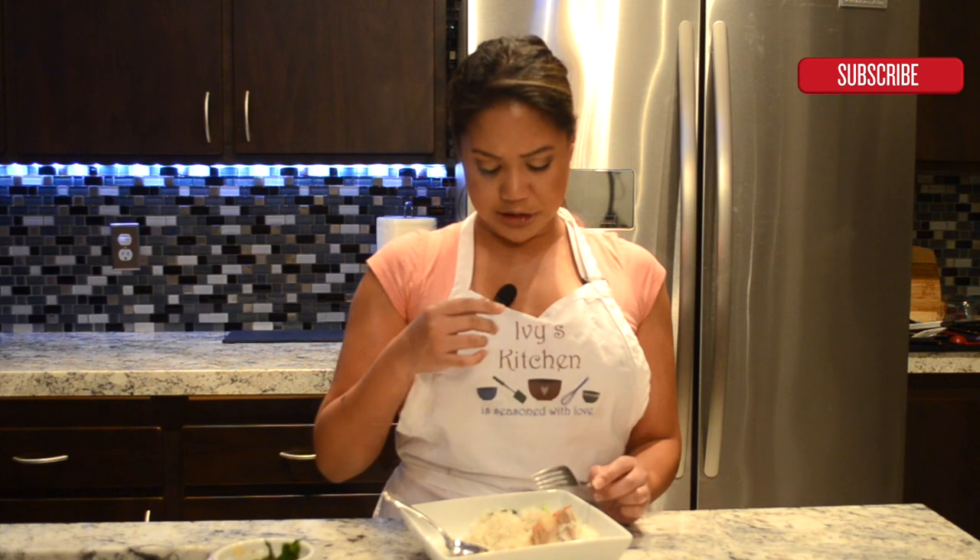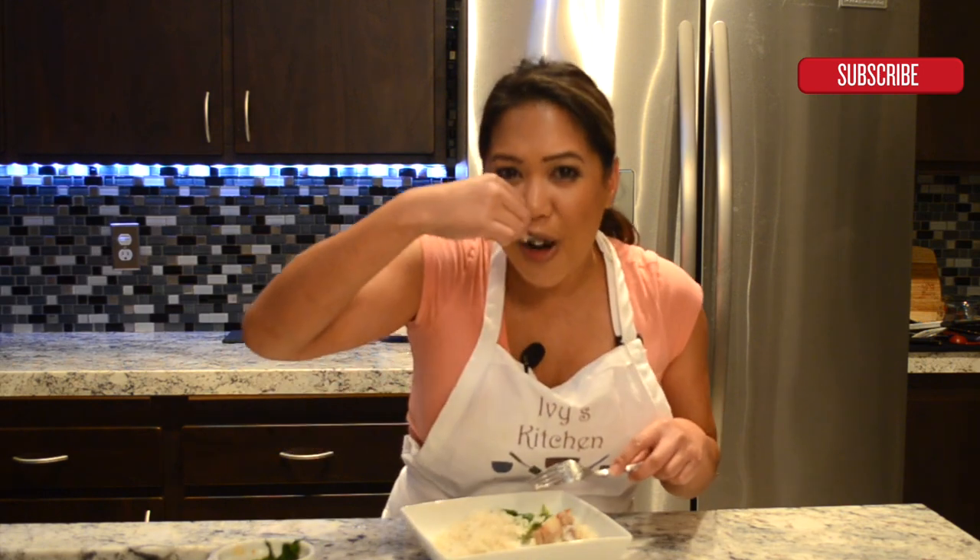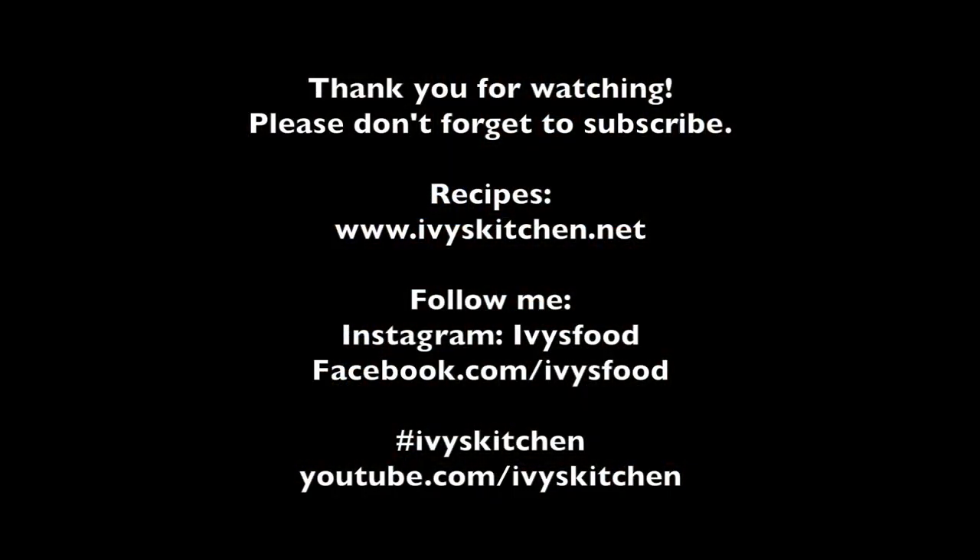Thank you guys for watching, and I will see you guys next time. Bye! One more bite — mmm, it's so good! Thank you for watching Ivy's Kitchen. Please don't forget to subscribe. For the complete recipe, please check out ivyskitchen.net. Until next time, happy cooking! Bye!